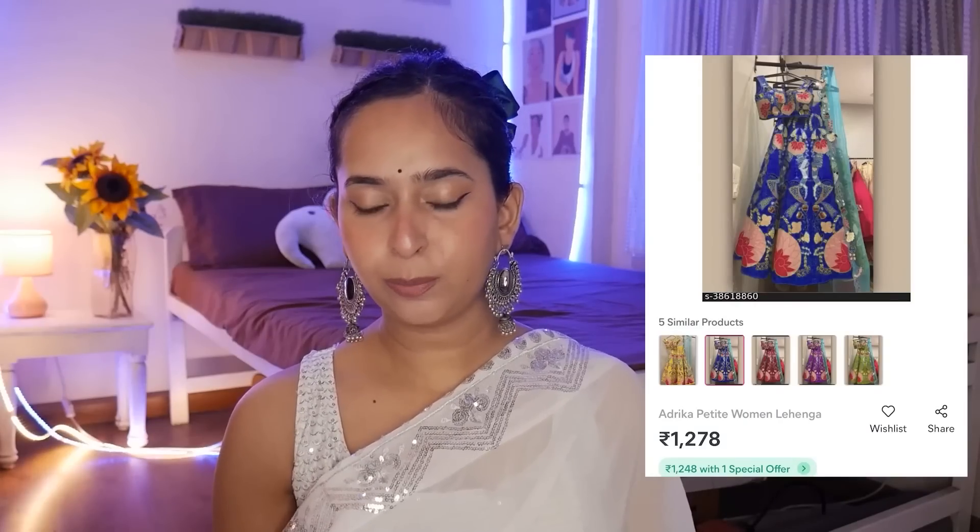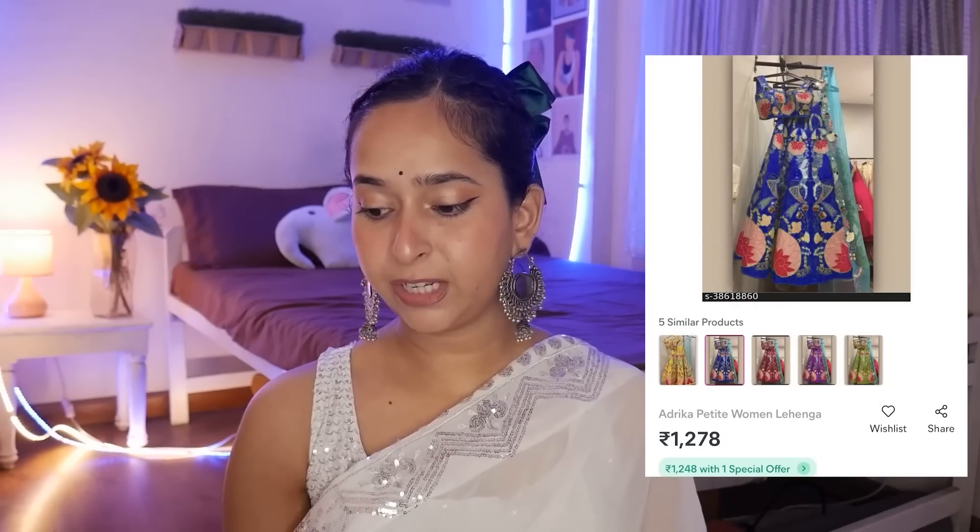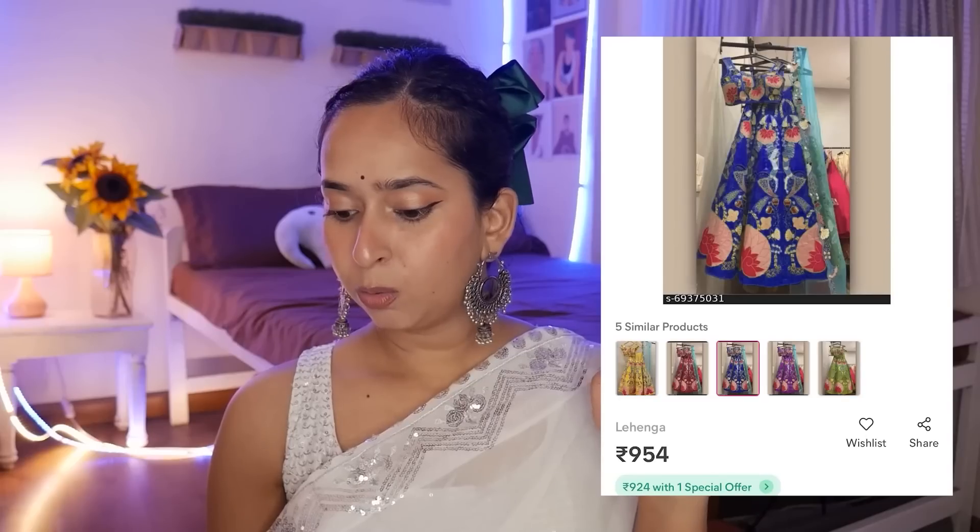The seller I got it from has priced it at Rs. 1,278. But there are a lot of sellers for this particular lehenga and their price is Rs. 954.